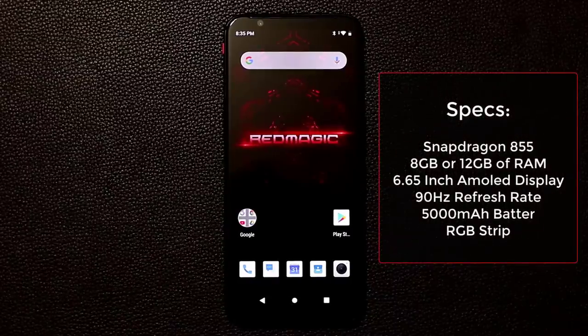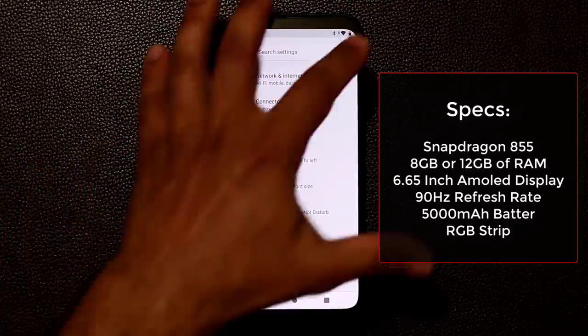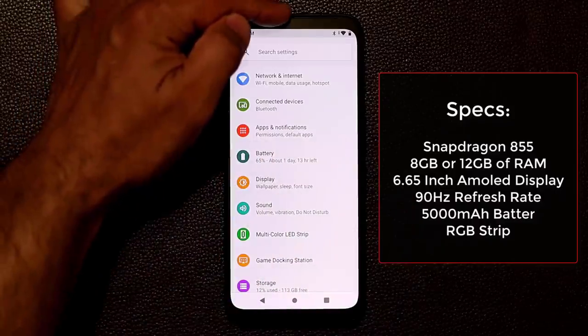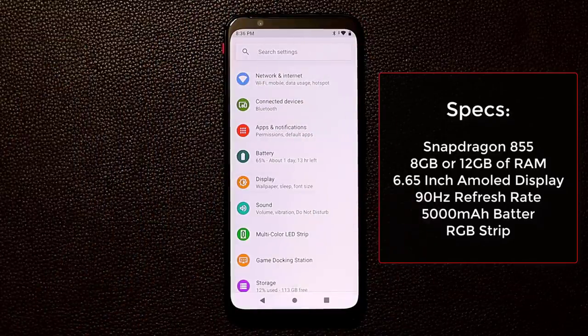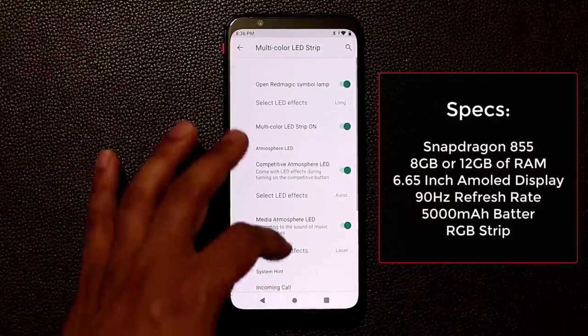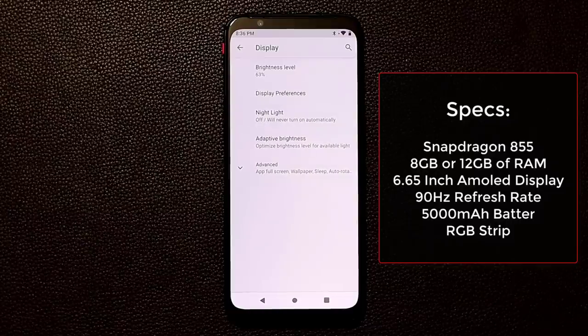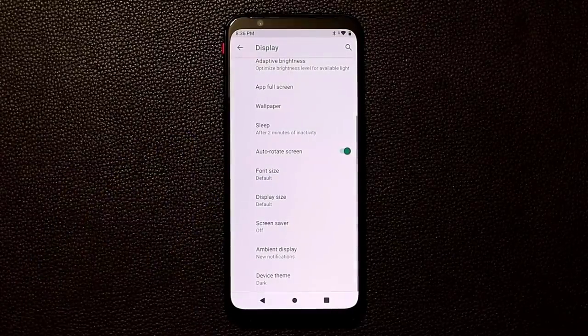This is the phone in regular mode — it's mostly a gaming machine, but it does everything. The screen is beautiful: an AMOLED display at 6.65 inches with no notches. There are some bezels on the top, bottom, and sides, but given everything packed inside the phone they're fully justified and not even that big. In the display settings you have the multi-color LED strip menu where you can make all kinds of modifications — it looks just like any other Android smartphone.